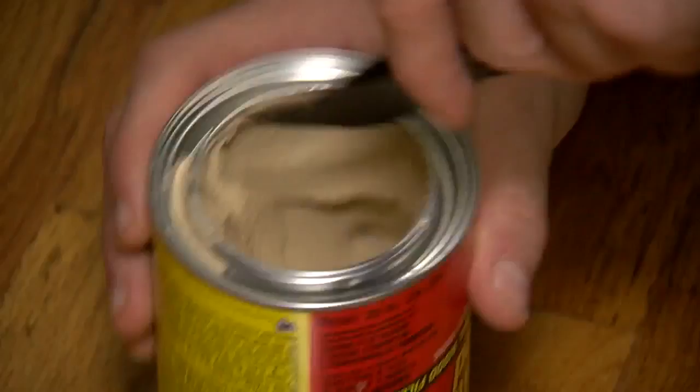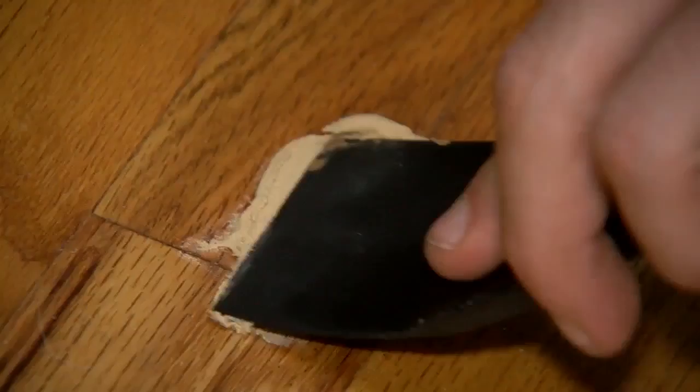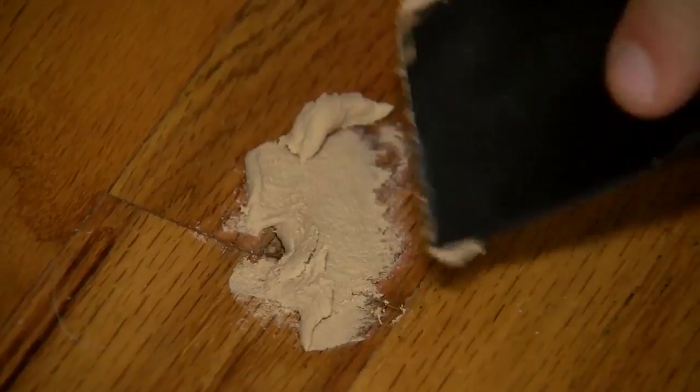You want to try and keep it in the center so you don't have any lines. Fill the hole in as much as possible to get it even. We want to dry this a little bit faster, so I've got a hairdryer here — for the record, this is not my hairdryer, but it is cute.